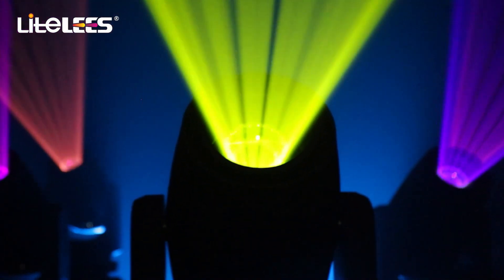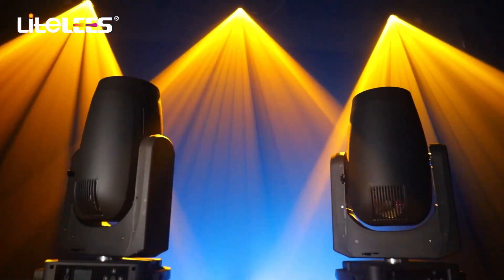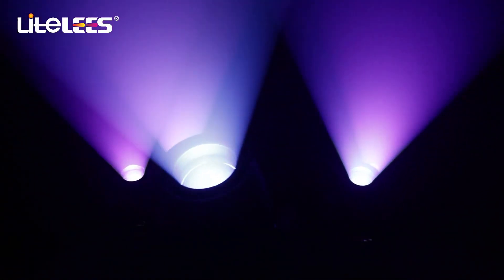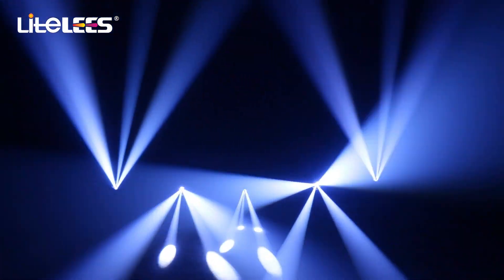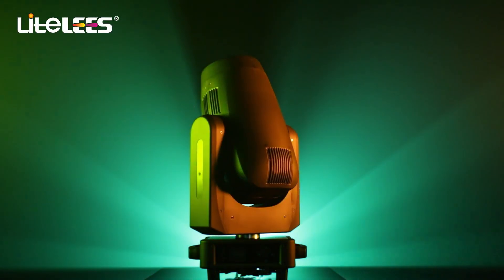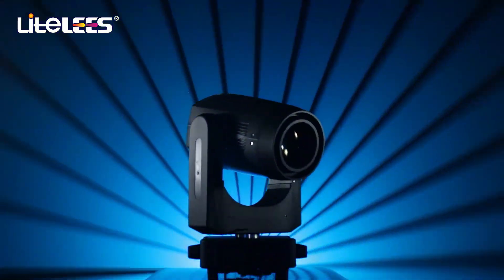Perfect lighting creates an excellent stage and brings an outstanding visual experience to the audience, leaving a wonderful and unforgettable scene. The BSW 420 Plus perfectly appears in the entertainment industry. The BSW 420 Plus is a beam spot wash three-in-one moving headlight.